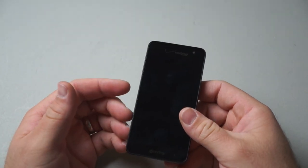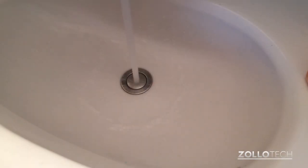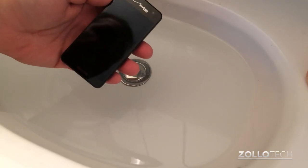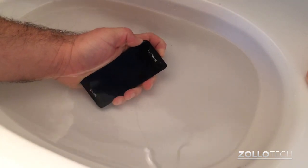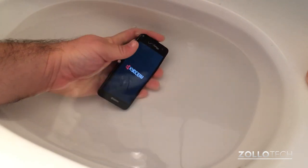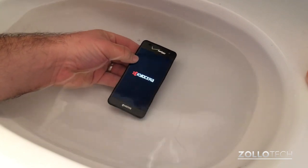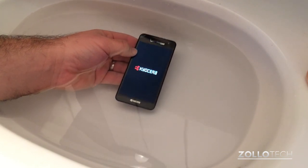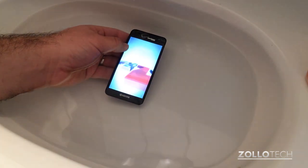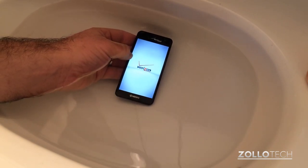Instead of just turning it on here, let's do something a little unique — let's turn it on underwater and see how well that works out. The phone is designed to be submerged for 30 minutes at 3.5 feet, so let's submerge it and power it on. You can see that it's fully submerged in water and seems to be doing just fine.